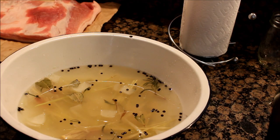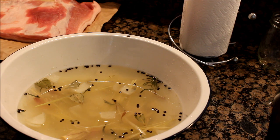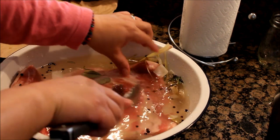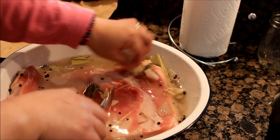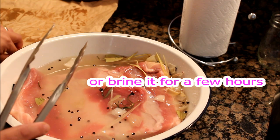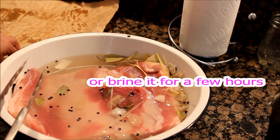Now that our brining solution is cold, we are now ready to submerge our pork belly and brine it overnight. Make sure na nakasubmerge lahat. This process will make your pork belly moist. Let's put it in the fridge and brine it overnight.